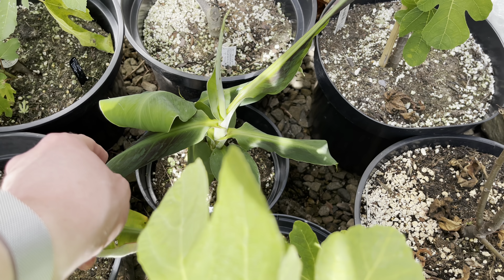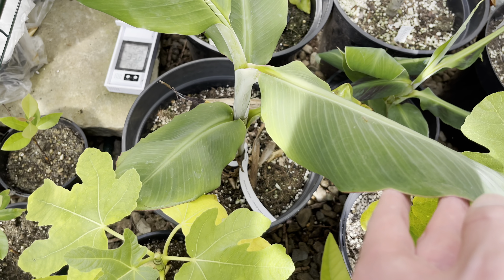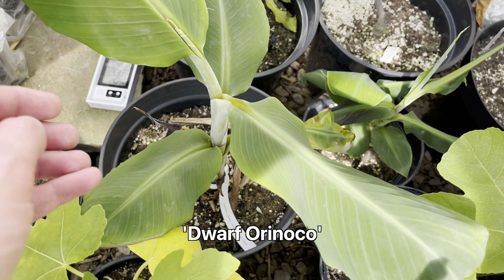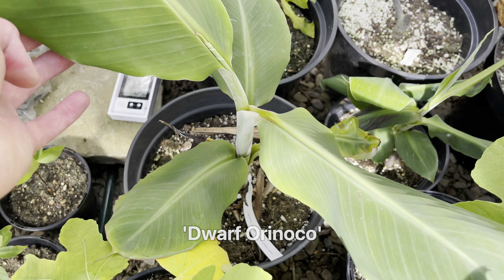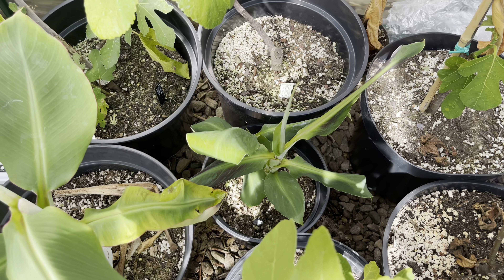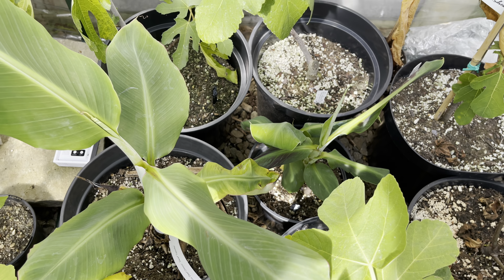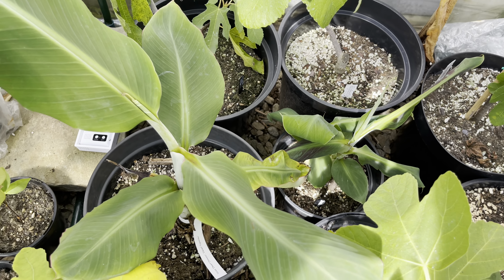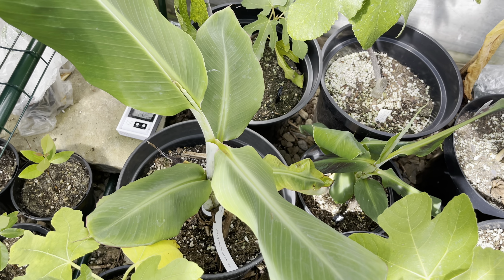As a plant matures it'll lose that coloration as well. Next to it I have another Dwarf Orinoco and this one's actually done really well — it's growing quite fast at the moment. They're doing much better in here than the ones I've got on the patio, but the only problem is the extra heat means you have to keep on top of the watering and make sure to open the door on very sunny days like today.